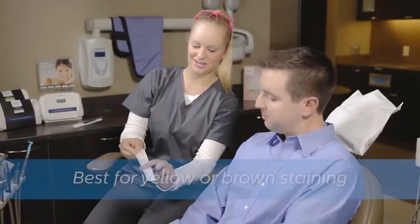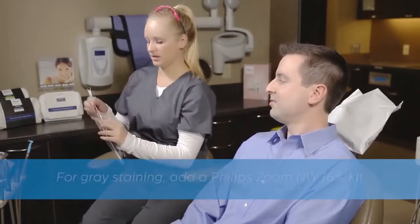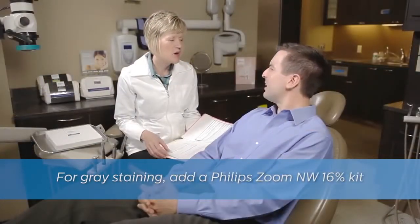Quick Pro is recommended for those patients with yellow or brown staining — they will see the most dramatic change. For patients with gray or tetracycline staining, Philips Zoom recommends using our take-home whitening with a Quick Pro session.